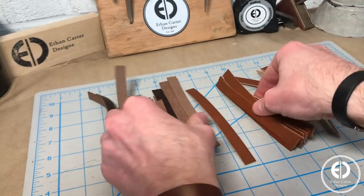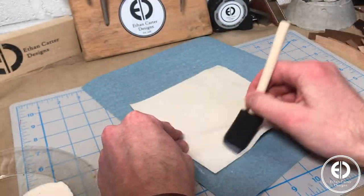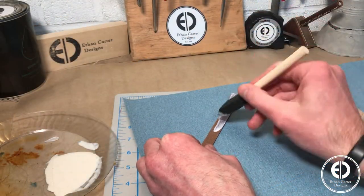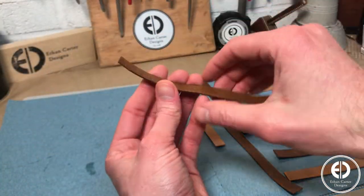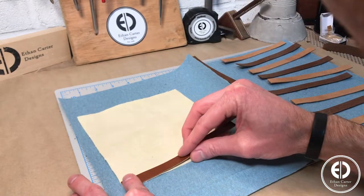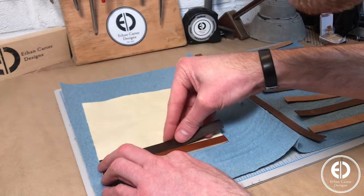Once all the strips were cut, I used some Tandy Leather's EcoWeld adhesive to glue the strips to the canvas. EcoWeld is super easy to use — you simply apply some to the canvas and each strip, wait for it to get tacky, and then stick them together. To make the panel, I started at one edge of the canvas and then worked my way down alternating strip by strip, being careful to make sure that each strip's edge was butted up as close as possible to the strip before.